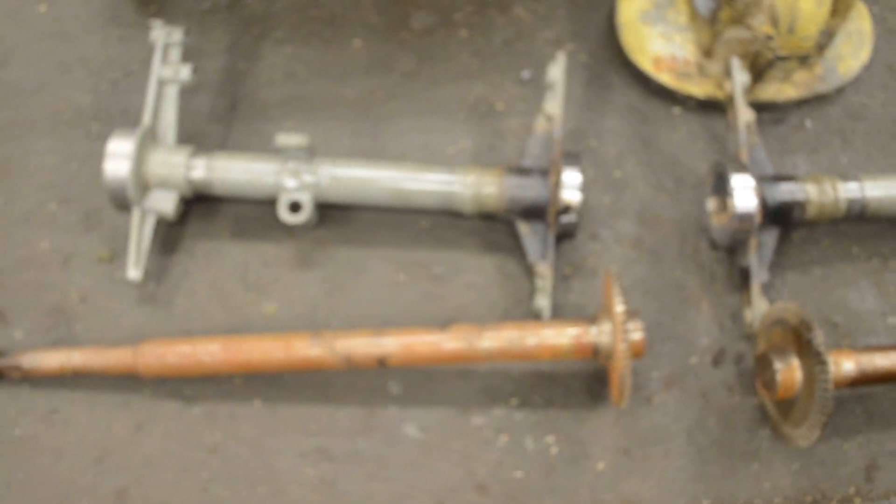Ten horsepower, same rear end. Had to set the gears up. Twenty horsepower, nineteen nine, rear end.